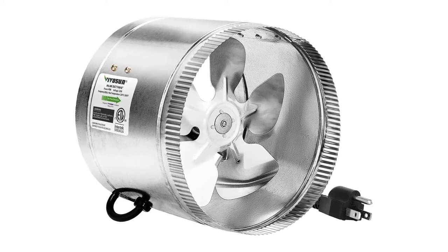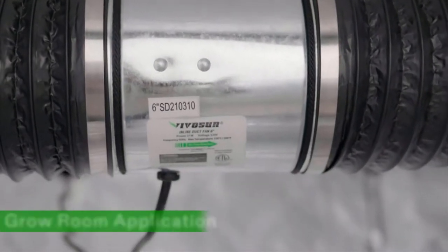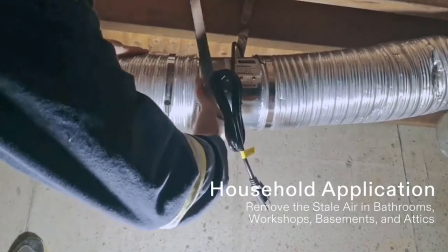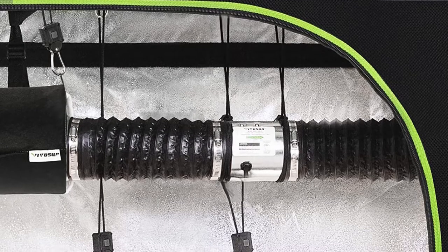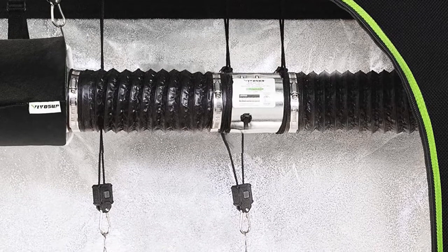Pros: Very reasonably priced. All-metal construction. Works well as an intake fan. Cons: Not designed for use with a carbon filter. Short power cord. Some users have experienced faulty motors out of the box.